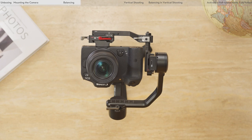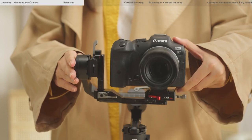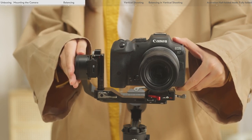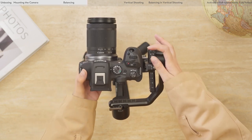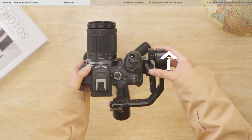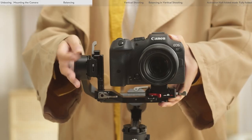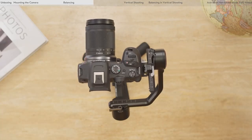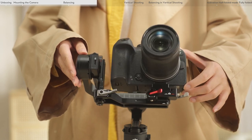Tighten the lever on the horizontal arm. The vertical tilt is balanced when the camera lens is steady while pointing upward. Balancing depth for the tilt axis: rotate the tilt arm so that the camera lens points forward. Loosen the lever on the vertical arm. Check to make sure the camera is not front or back heavy. If the camera is front heavy, move the camera backward. If the camera is back heavy, move the camera forward. Tighten the lever on the vertical arm. The tilt axis is balanced when the camera lens is steady while pointing forward. When the camera remains steady at whatever angle it rotates to on the tilt axis, the balancing of the tilt axis is completed.